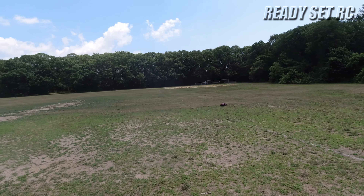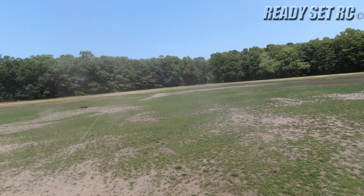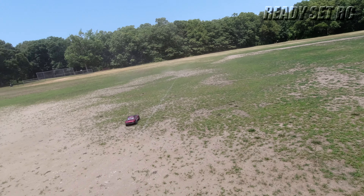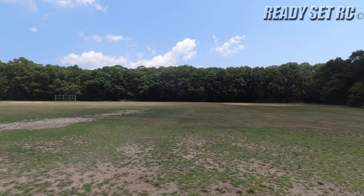Now that this is 6S rated, I could run it on 6S, but even with the 4S setup, I thought it was a little underwhelming, especially based off of today's standards. Oh my God, these gnats are killing me.